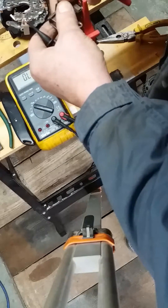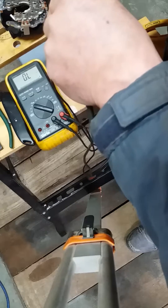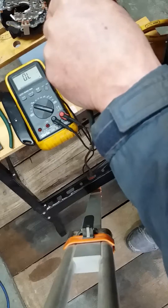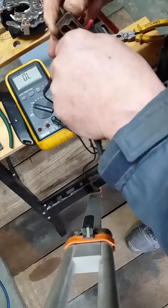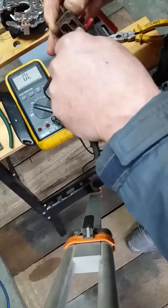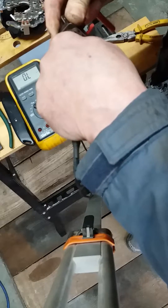Over to the ECU pins on this unit: on the 12 volt pin, top one, nothing. Centre, nothing. And then lower, nothing.